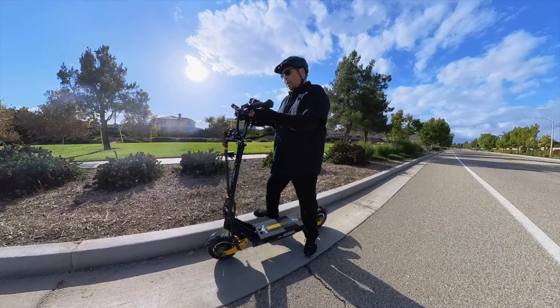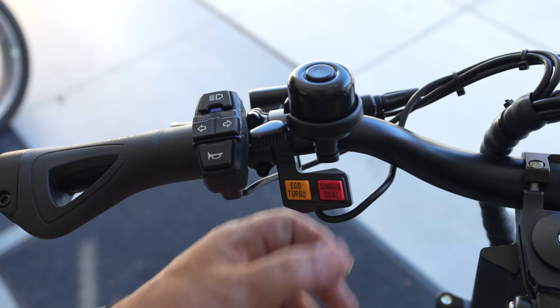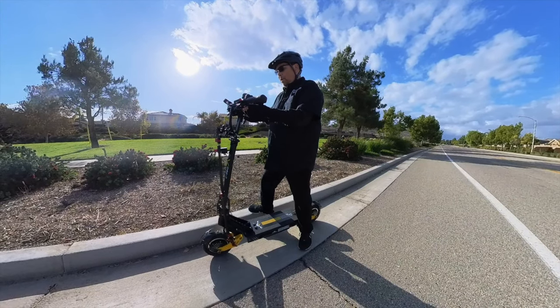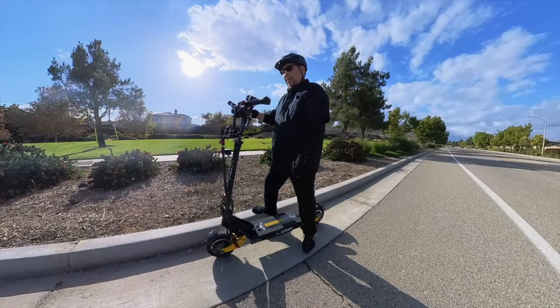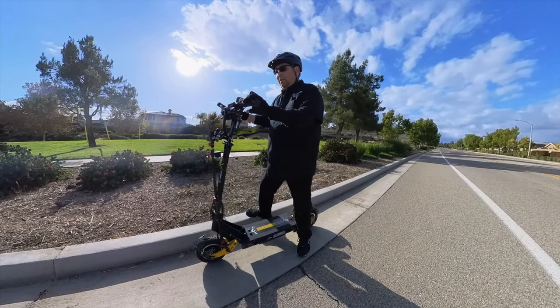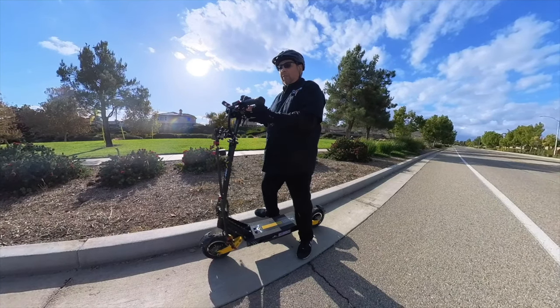When the single/dual mode button is out, it's in single mode. When the button's pressed in, it's in dual motor mode. The other button is the eco/turbo button — when it's pressed in, the scooter will be in eco mode, and when it's out, it's in turbo mode. A little hard to remember, but you figure it out while you're riding; you can feel the difference. You wouldn't really worry too much about these buttons — you'll figure it out while you're riding.